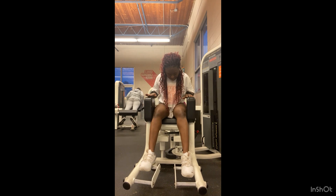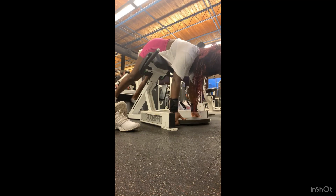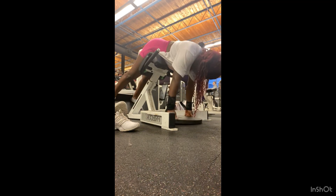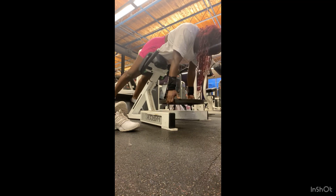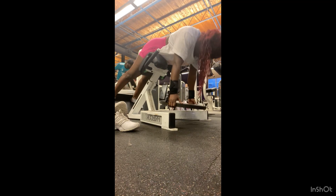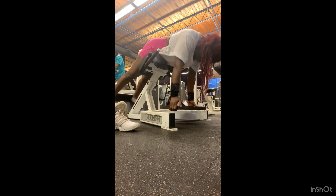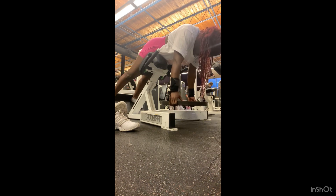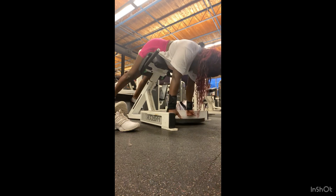Moving on to hip extension with a glute focus. My shoes are off again. I'm using a 45-pound plate for added weight, squeezing my butt as I go up. My foot is at about a 45-degree angle to the side — not straight — because I'm not trying to engage my back; I'm targeting the glutes. This is honestly one of the best glute exercises if you squeeze and have good form. I usually do this about twice a week and train to failure.